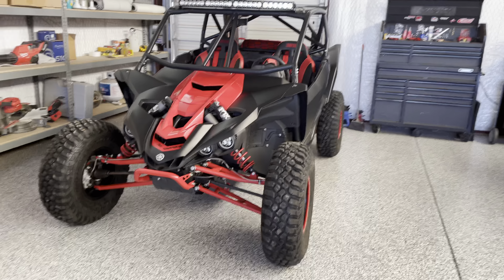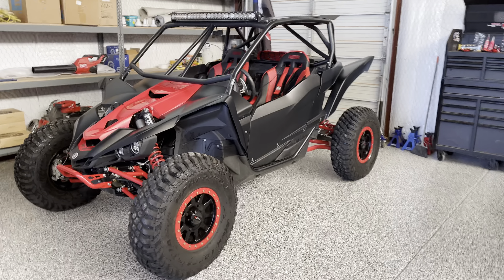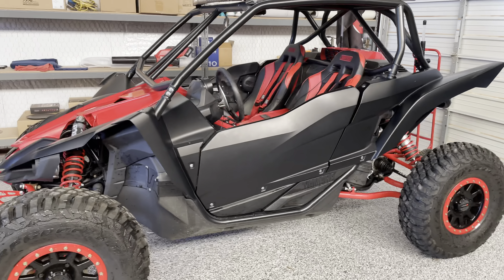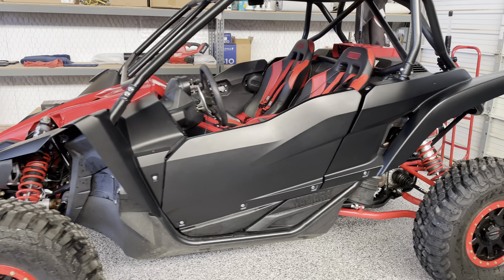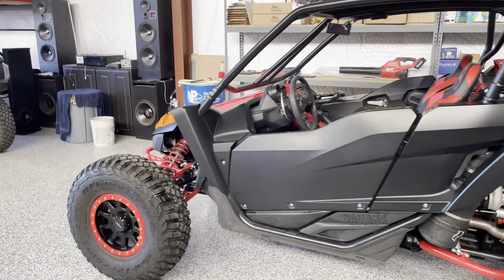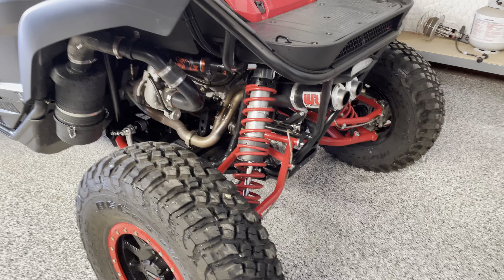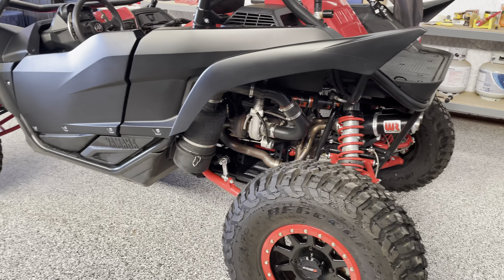So this is a 2019 YXZ1000R SS, the paddle shift model. The highlights include NXS Designs long travel suspension. I did a color flip — for anybody familiar with 2019, this was all gray, a light gray dark gray combination when I got it. Of course it has a cage, seats, harnesses, shocks valved to suit the long travel. The rear shocks are Fox Factory 3.0s, which are kind of hard to come by nowadays, and everything's powder coated to match — the color is called Static Red from Prism Colors.